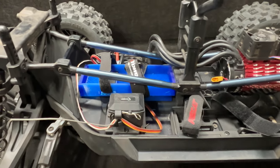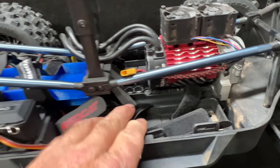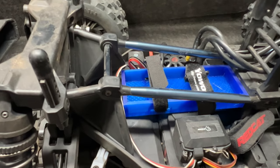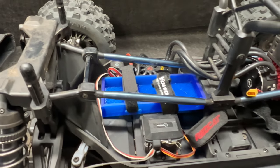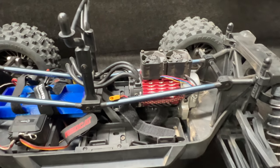This is glued in with E6000 — it's not bolted. It kind of wraps the underside right there, wraps that, glues into place, glued up front here. It is TPU so hopefully it'll hold up, and I'm going to run these fans on 2S.